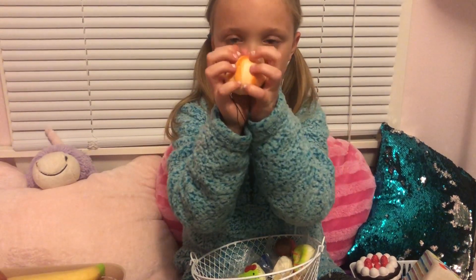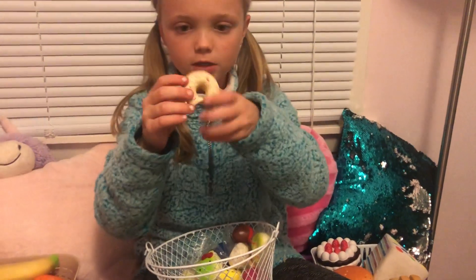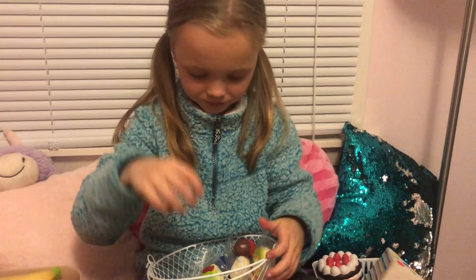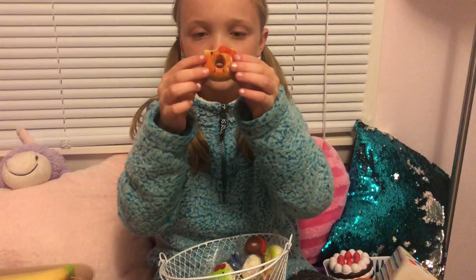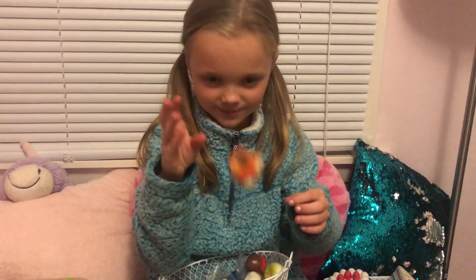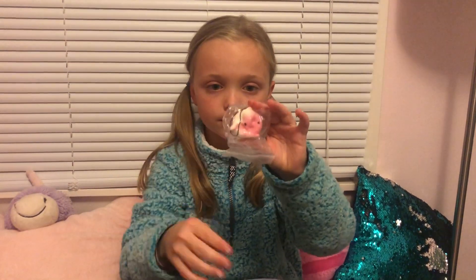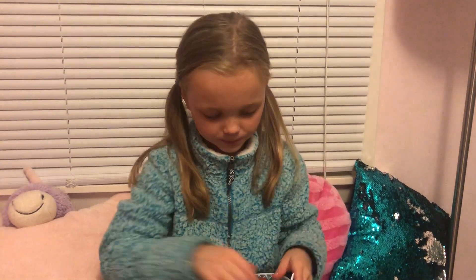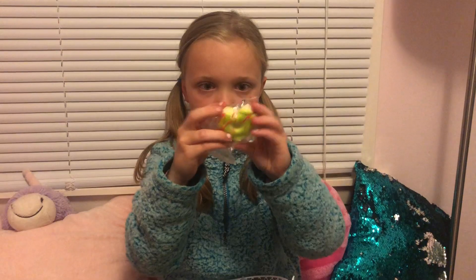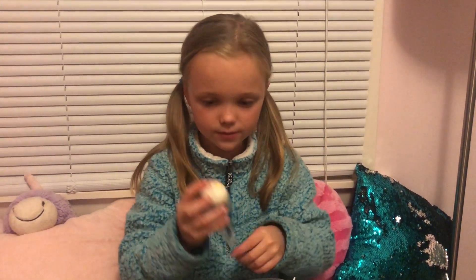This popsicle from Amazon, this emoji melon bun from Amazon, this bread roll from Amazon, this donut from Michael's, this donut from Wish, this from Amazon — I think it's like a penguin or something — this heart donut, this heart donut from Amazon.